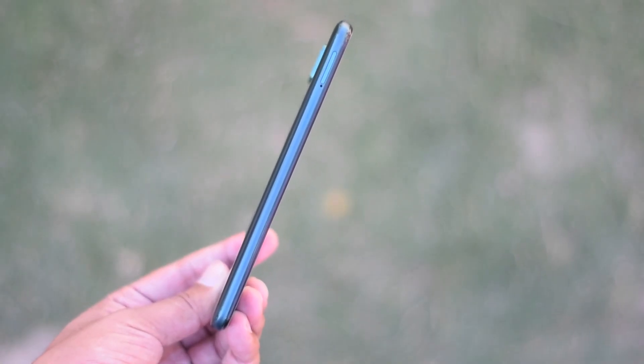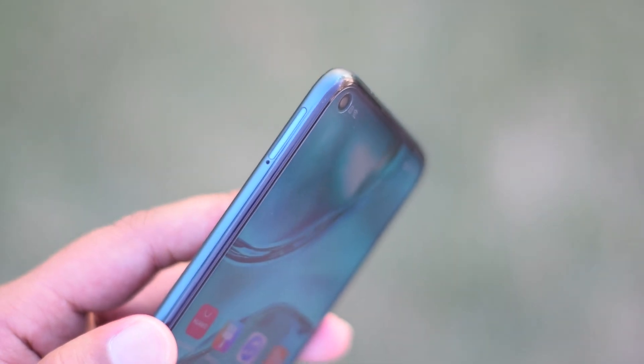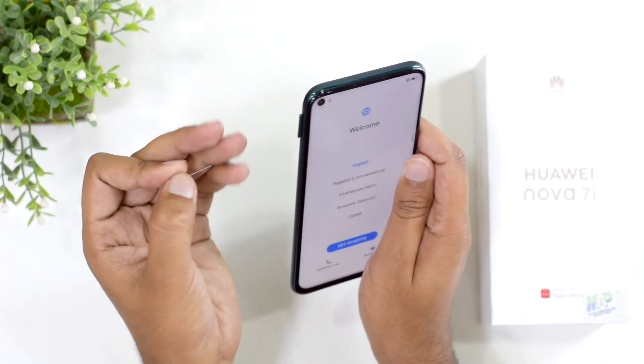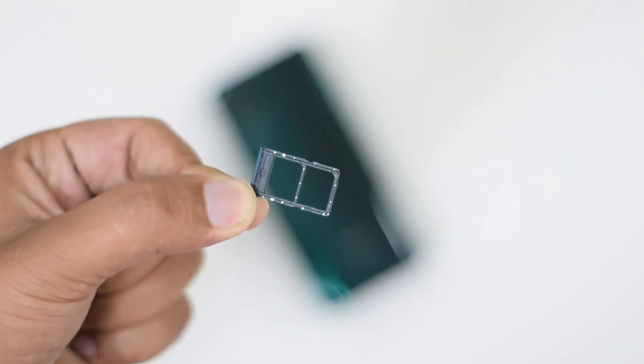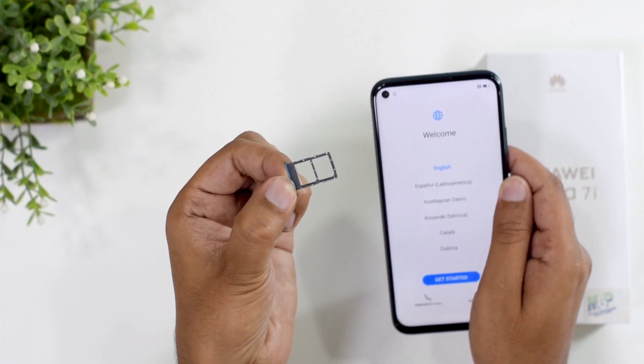On the left side you'll find the SIM tray. Opening it, you'll see it sports a hybrid SIM slot, meaning you'll have to sacrifice one SIM to use a microSD card. However, with 128GB of internal storage, I don't think you'll need a microSD card.